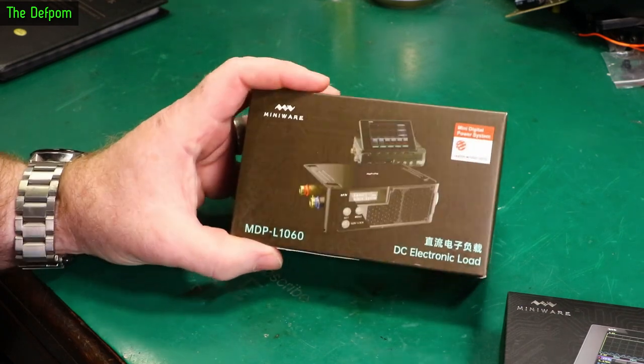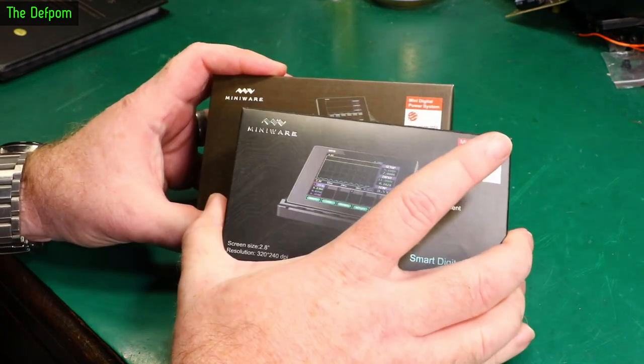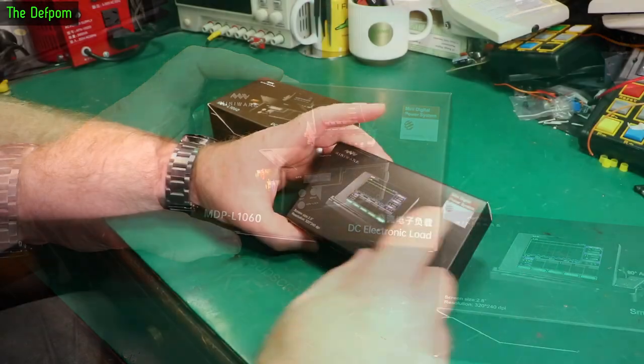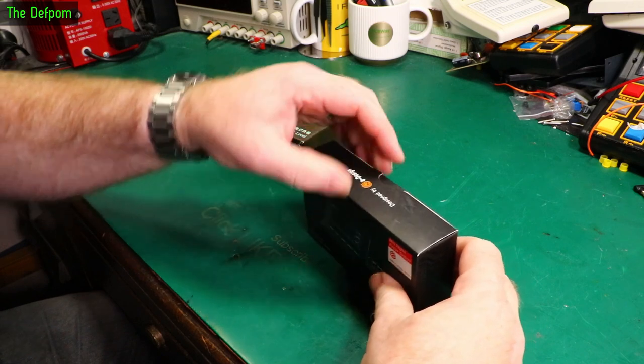I'm going to show you what it looks like. I haven't played with these yet myself - I've got no idea. I need to actually unpack these things and have a look at them. We're both discovering these at the same time. So I'm going to look at the MDP-M01 first.